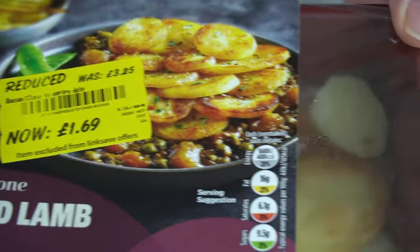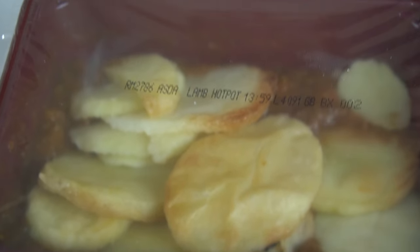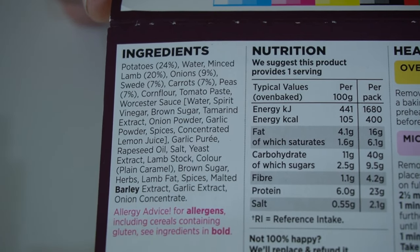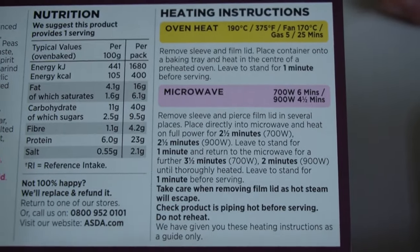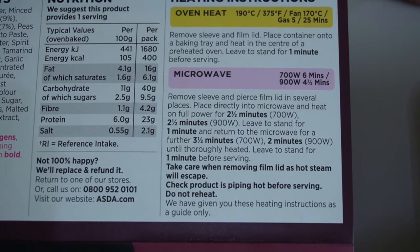That's a look at the product before cooking. On the back of the sleeve we've got the ingredients, the nutritional information, and the cooking instructions. You can do this in the oven at 190°C for 25 minutes, or in the microwave. We're going to do ours in the microwave.